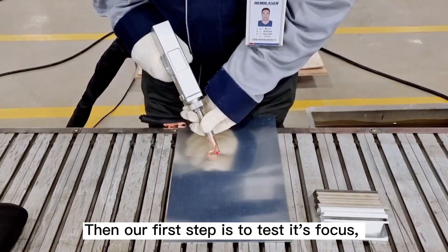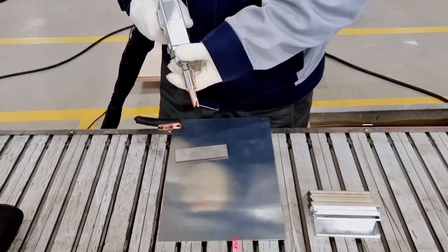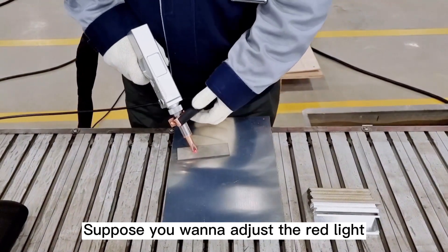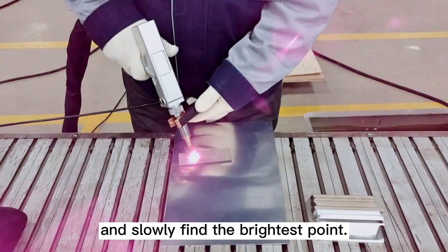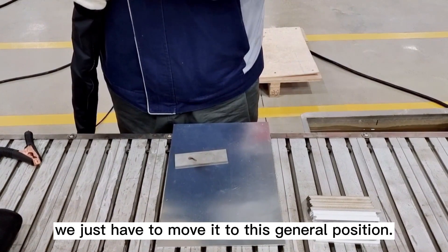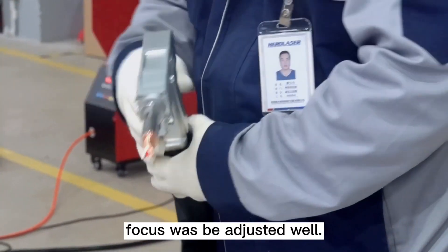Our first step is to test the focus. We must check if the red light is in the middle. Generally, before the machine leaves the factory, the focus is in the adjusted state, but sometimes there may be a little change. If you want to adjust the red light, push the barrel to the innermost. Hold the gun to shoot the laser from top to downward and slowly find the brightest point — you can see a point where the fire is shining, that is where power is strongest, which is what we call the focus. Move it to that general position. Our barrel has a scale plate and the focal length is usually about minus five millimeters, which generally does not change. Lock it tightly and the focus will be adjusted well.